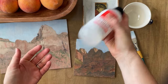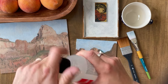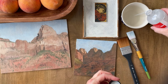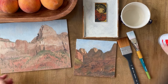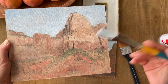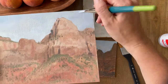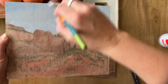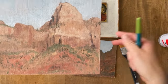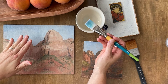Before you pour the varnish into a cup, you need to shake it up. So step number one: get your dry painting. Step number two: pour your varnish into some kind of container. Step three: make sure all the dust is off your painting — I'm just brushing it off with a clean brush. You could use canned air if you like. Also make sure your painting is flat; you want it to dry flat or you could get some drips.